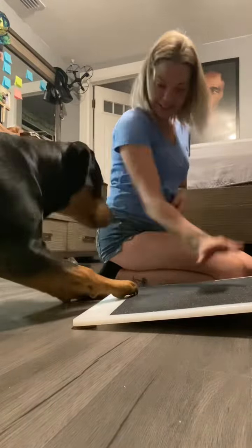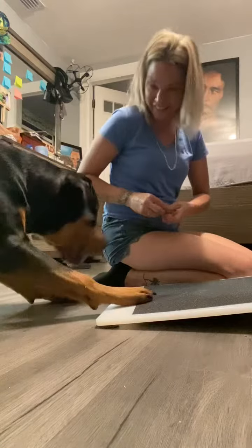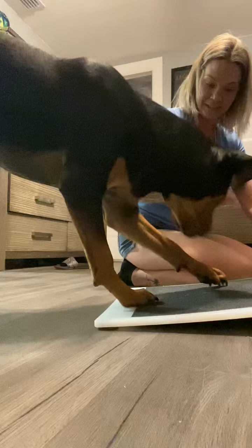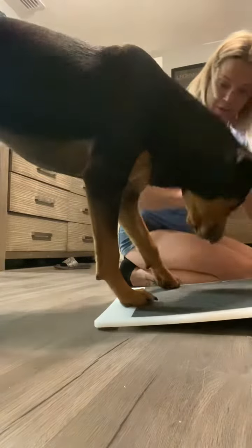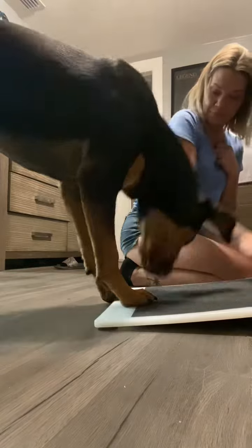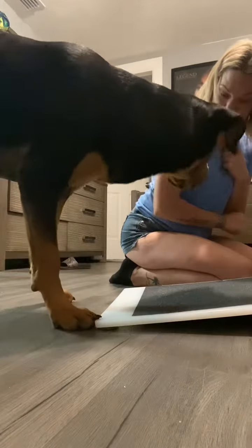I'll be able to peel it off to replace it when I need to. The backing was a little bit of a pain but I got it off, and then we're just gonna flatten it out on the board. Center-wise, I put two strips there.